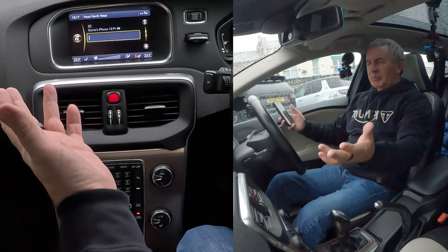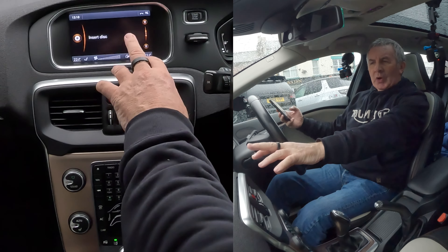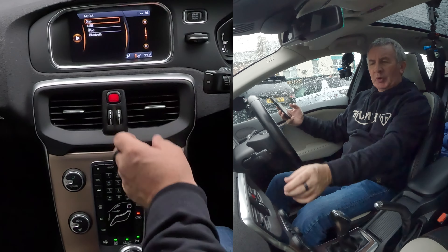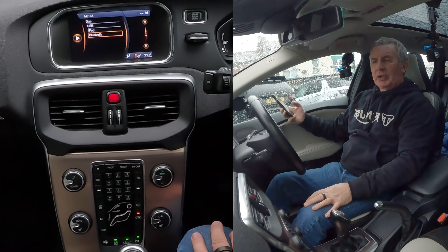So now, at the moment it's on telephone. Click on media — we're on CD at the moment, so we need to get to Bluetooth. Click it again, brings up another menu. There you see disc, USB, iPod, Bluetooth. Highlight Bluetooth, click OK.